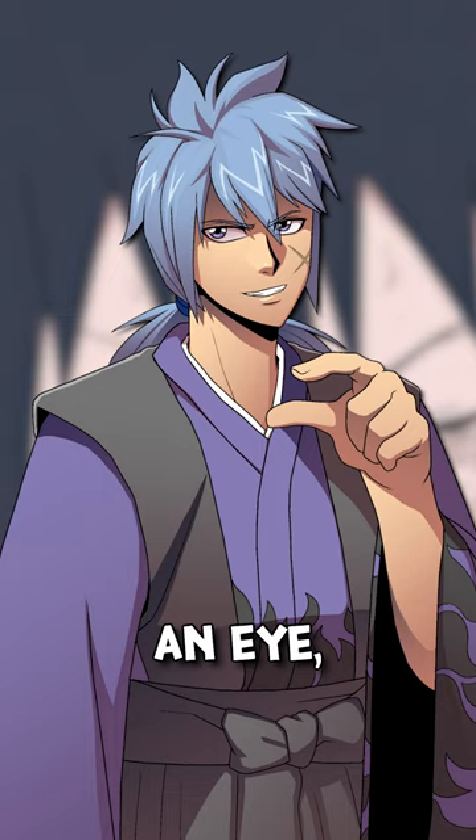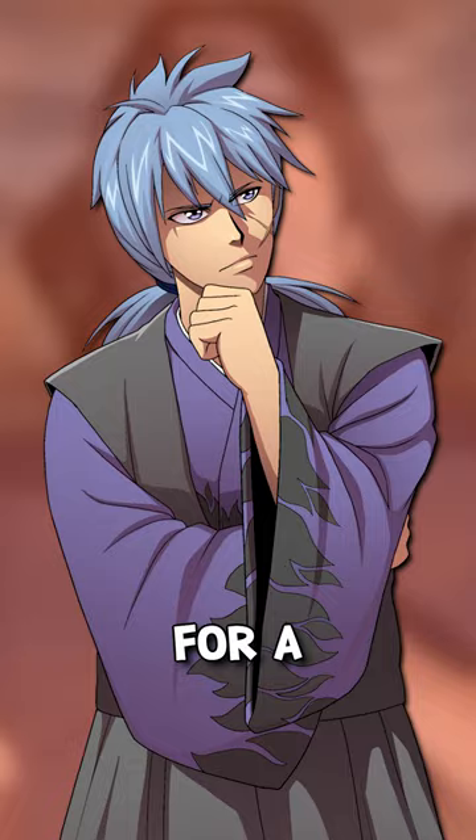Sasuke might have lost an eye, but he has not lost his Susanoo. Based on prior instances, he just won't be able to maintain it for a long period of time, but he can still use it.